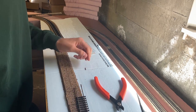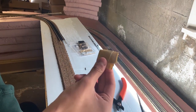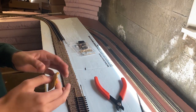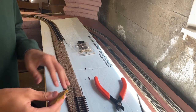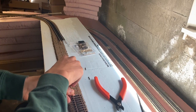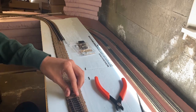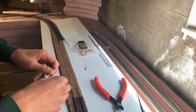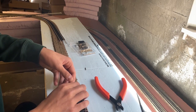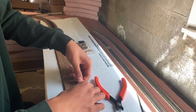Yeah, it looks like we're going to have to sand that down — and that's no problem. All you want to do is get your fine grit sandpaper. I don't actually know what grit I'm using right now, but you're just going to file it down and get off all the weird burrs and stuff off the rails. As you guys can see, the rail joiner went on no problem after that, so it actually worked out really well.